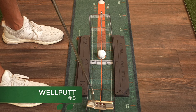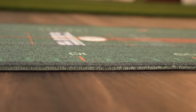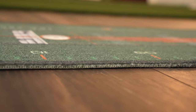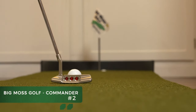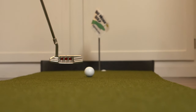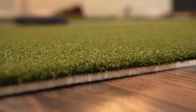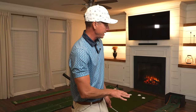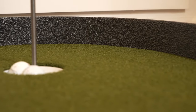The Well Putt comes in at number three. It rolls very true and offers a ton of drills I wasn't even able to cover in this video, plus a training book. The reason I haven't ranked it higher is just the turf quality — it's not quite what I'm looking for in an indoor putting mat. Coming in at number two is the Big Moss Commander putting and chipping green. I really like that you can take this outside — it's weatherproof — and this green rolled very nice. The only downside is the backstop being made out of styrofoam; it's just not quite the quality I'd want for my office or game room.